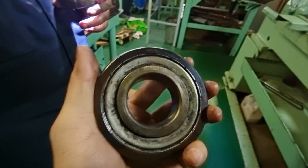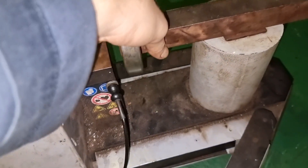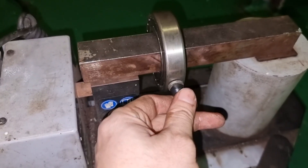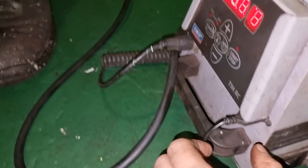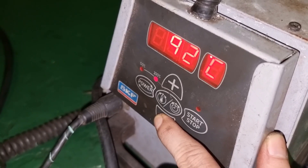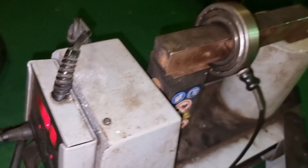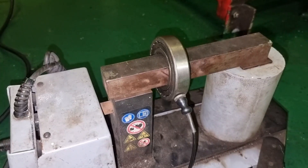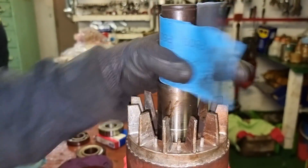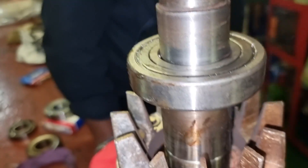The bearing type we have is a 6308 on the driving end — the damaged one — so we use a brand new one and put it on the induction heater at around 90 degrees Celsius so it is easy to put back onto the shaft. If you do not have this equipment, just put your bearing near the main engine. We heat the inner diameter of the bearing to expand it, making it easy to slide onto the shaft. If you use a hammer on a cold bearing, you will damage the brand new bearing. Watch how easy it slides on after heating.